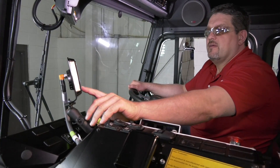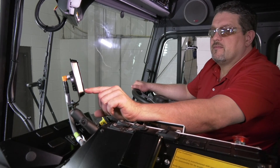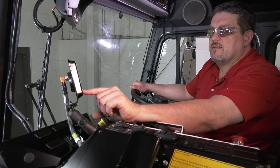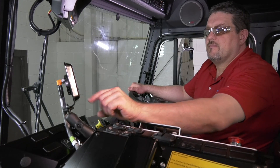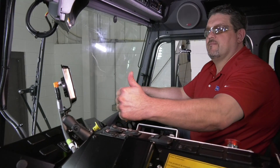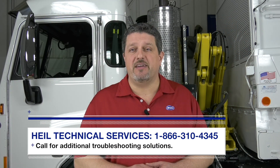Check for proper RPMs on the Cortex controller by scrolling left or right to get to the input screen. From there, scroll down to engine RPMs as found. The RPMs showing on the display should be very close to the RPMs shown on the chassis tachometer. If not, recalibration may be needed or loss of R-Statter voltage may be missing. Call Heil Technical Services at 1-866-310-4345.